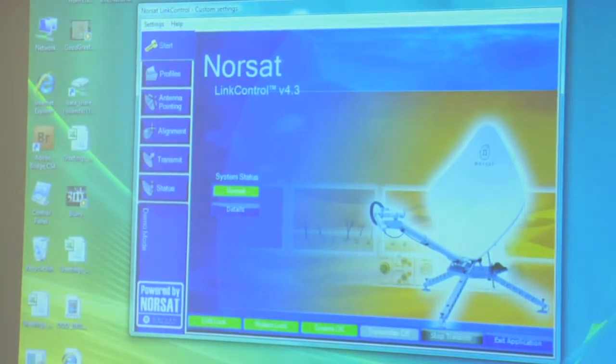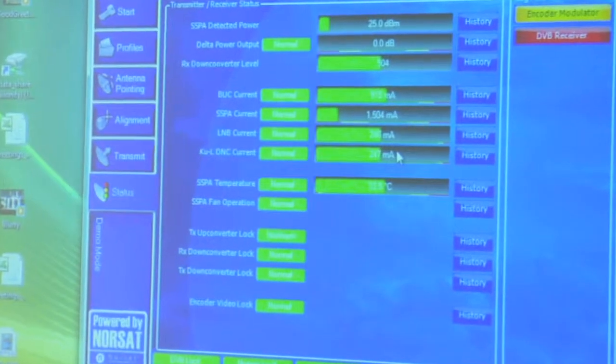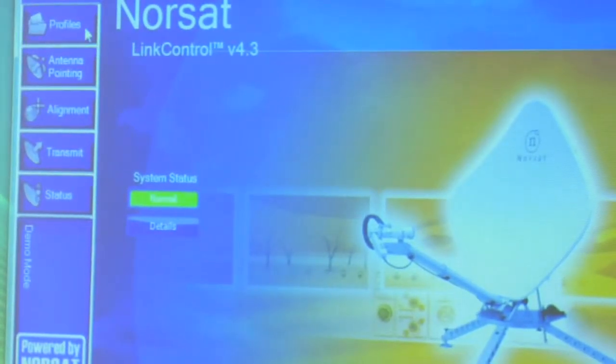If you have a red alarm sign, you'll need to contact NORSAT most likely to find out what the problem is. You can go to Status and that will give you all the different readings and power levels for all the components in your dish. You may not know what all these numbers mean, but if you call NORSAT and give them the figures shown, they can probably diagnose the issue just from that screen. That's why it's important to have that NORSAT contact info. Our dish is running fine — status is Normal.